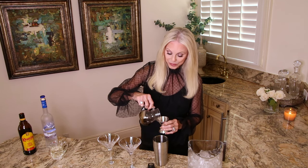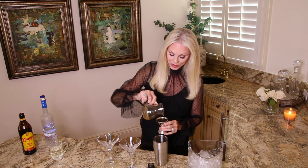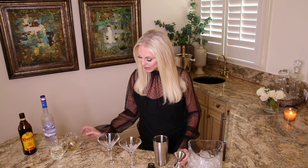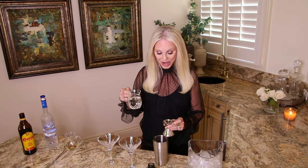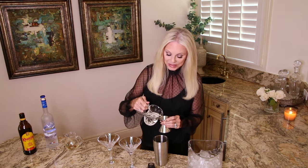Now we're going to add one ounce of espresso per cocktail — there's my two ounces of espresso, cold. And I'm including a half ounce of simple syrup in this recipe. If you generally drink your coffee black and you don't like sweetener in it, you may not want sweetener in your martini. So I am making this with half an ounce each of simple syrup.